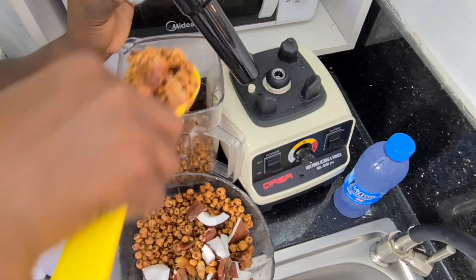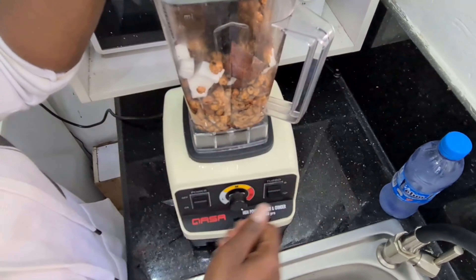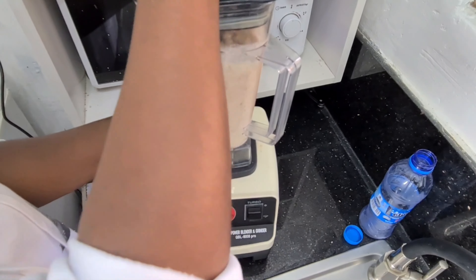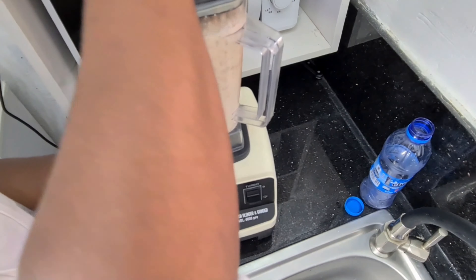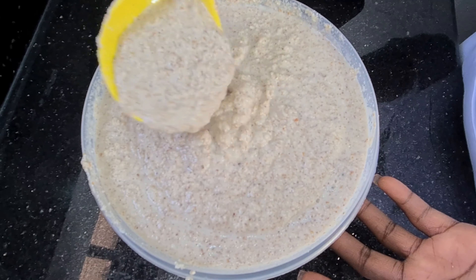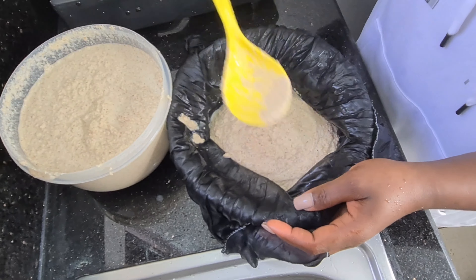Make sure you remove that seed before blending. I like to keep the soaking water — I don't throw it away. Here I have my high-powered blender and a bit of water to blend my tiger nuts. The first time I did this I used a normal blender and it blew my blender badly, so a high-powered blender is always advisable. This is the texture you'll get — it's creamy.